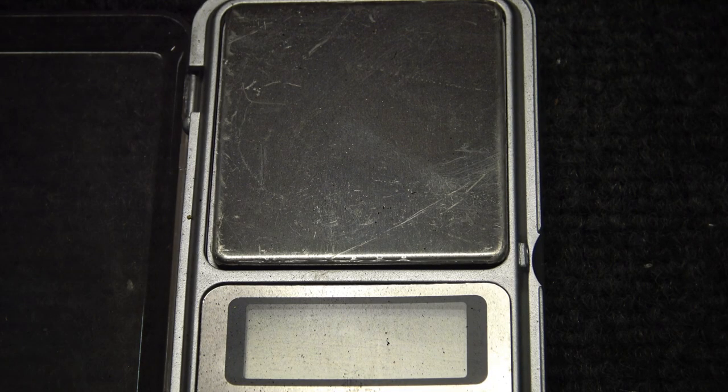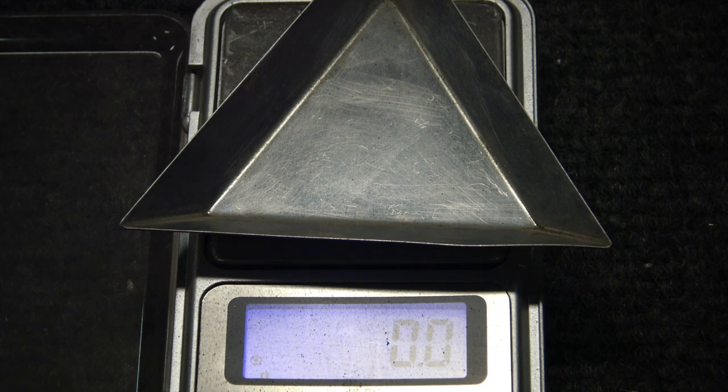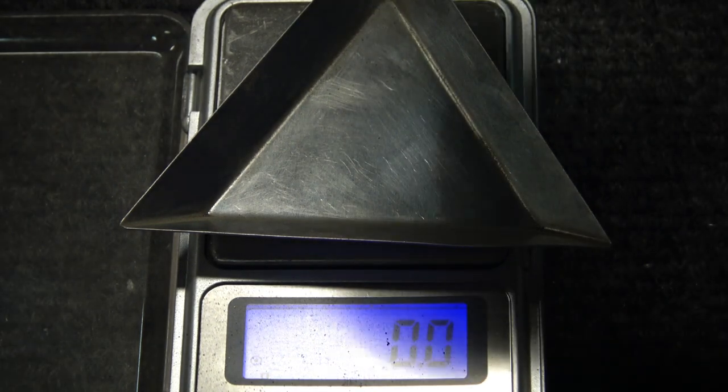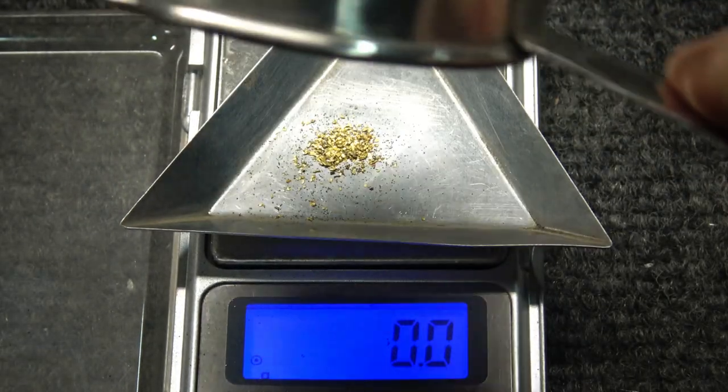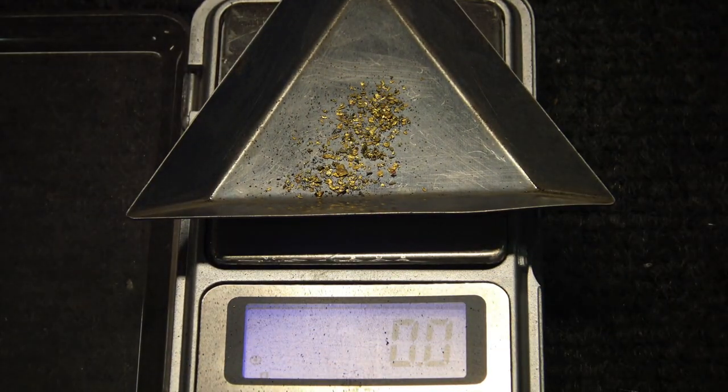Now we'll go ahead and weigh up this gold and see if it was worth my while. I'll put the plate on here and tare it out. Here we go — this is the grand amount of gold out of Cape Disappointment black beach sand. Wow, it weighs a whopping nothing. That is the most beautiful nothing I've ever seen. Well, there's some tiny gold in there, that's for sure, and it weighs absolutely nothing. Thanks for watching and thanks for being interested.